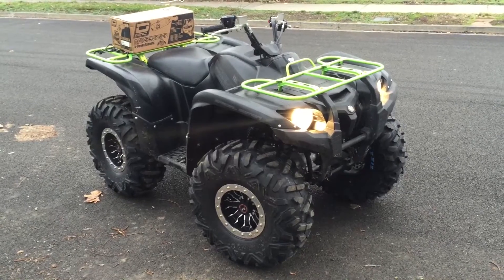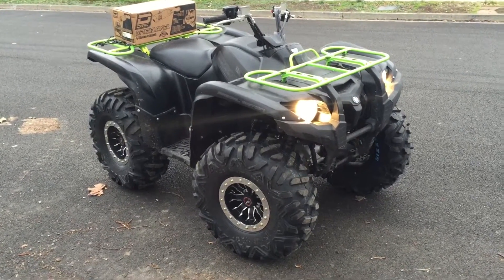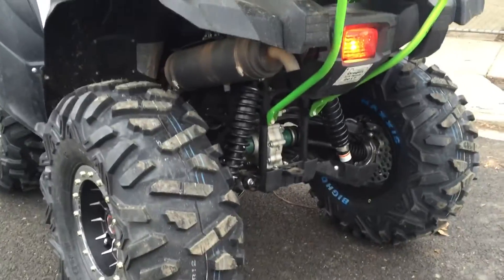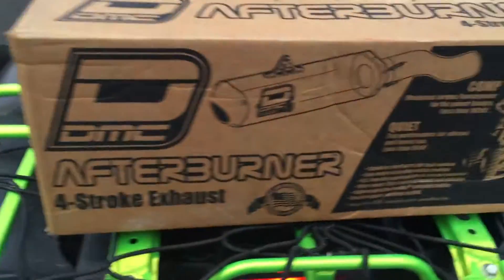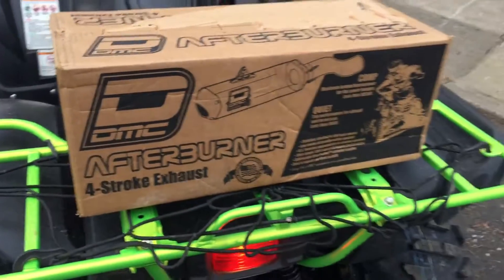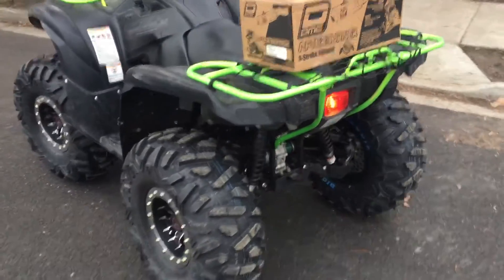Getting ready to take this thing and go work on it with a friend of mine. You can kind of hear the stock sound — pretty quiet. This is a DMC QuietCore exhaust. It had great reviews. Let's see what it sounds like with this bad boy on there.